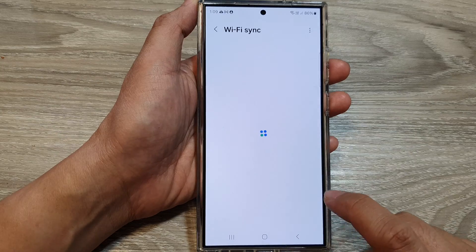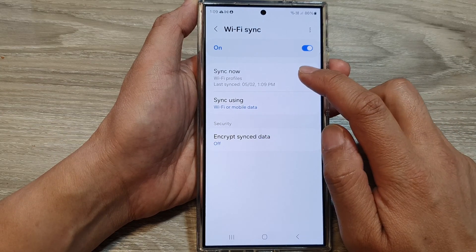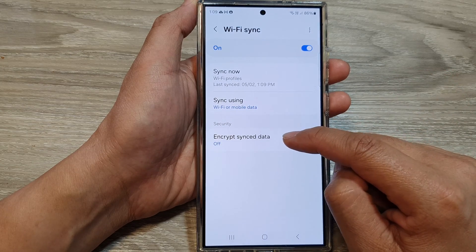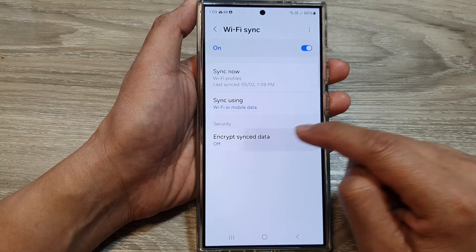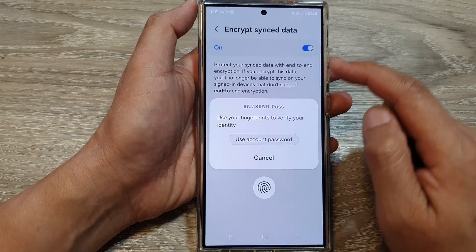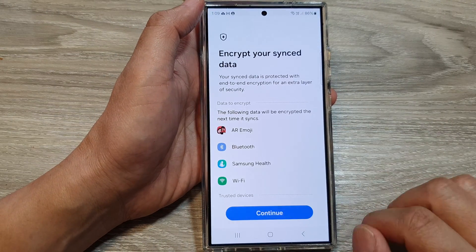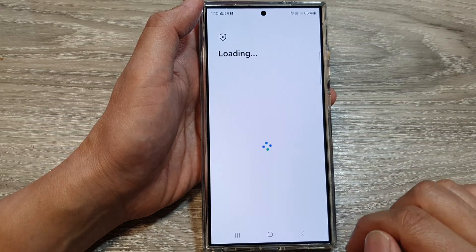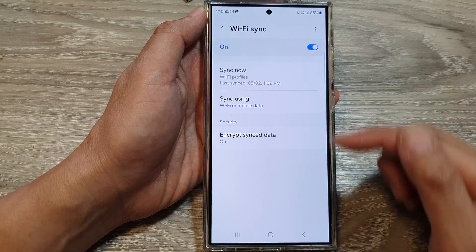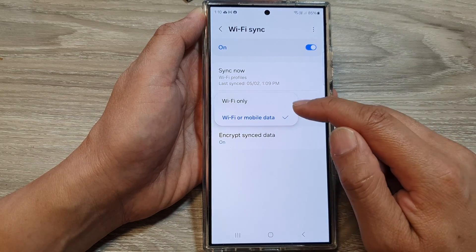You can also tap on the left-hand side panel to view some information. If you want to immediately sync, tap on the Sync Now button. In the security section, you can turn on encryption when syncing your data to the Samsung cloud. You can also choose to sync using Wi-Fi or mobile data, or Wi-Fi only.